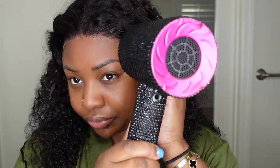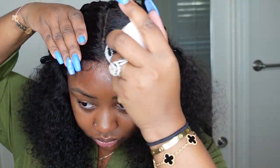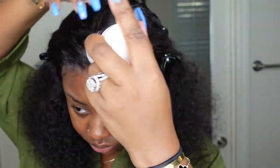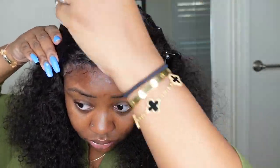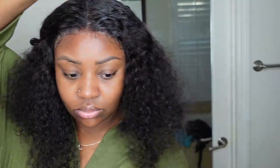I'm just bonding her down and I like to work in sections — I do the center first, and then once it's where I like it I do one side and then the opposite side. Sometimes I'll do a different install process where I bond the wig down with the lace attached and then remove the lace, but with that step I often have to go back and touch up, whereas this way I never have to touch up.